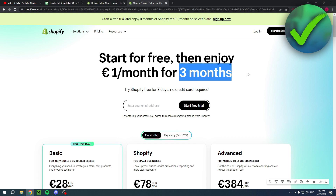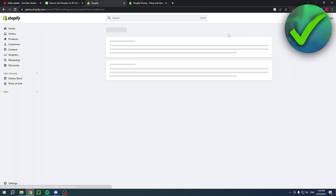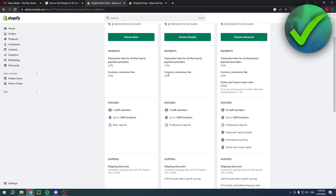After the trial, you can get the one dollar per month for three months. If I go into my Shopify account, I can select a plan, and you can see right here: one dollar per month for the first month.